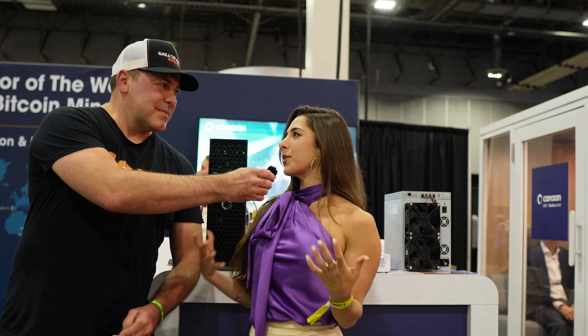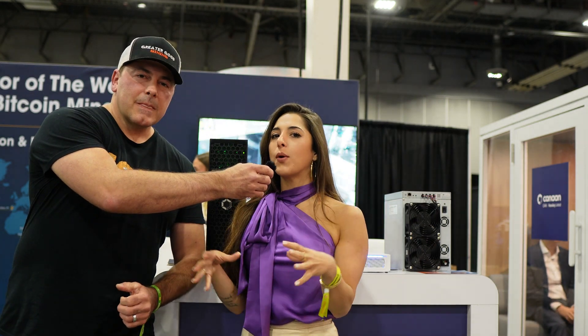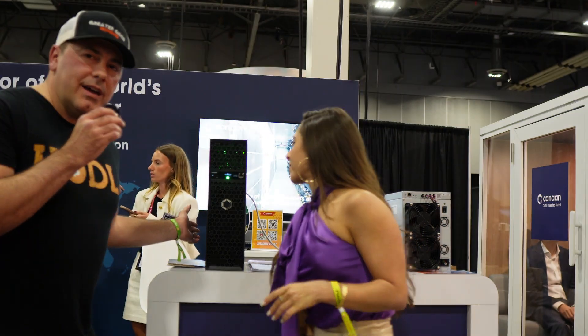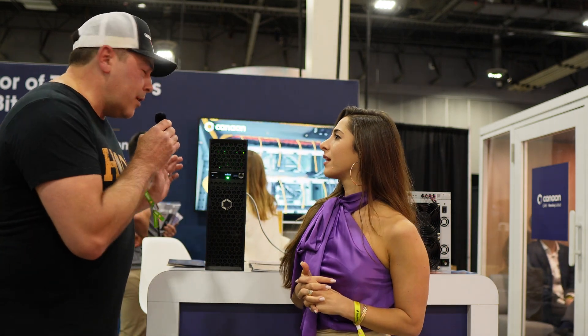Hey everybody, Greater Good Mining here. I'm here with V and we are at Bitcoin 2025 in Las Vegas. This conference is always such a great time — there are so many brilliant minds in one space interested in the same thing: bitcoin, financial technology, and financial freedom. What better place to talk about mining equipment than at the bitcoin conference? Behind us we have the Avalon Q, and everybody is always asking about it.